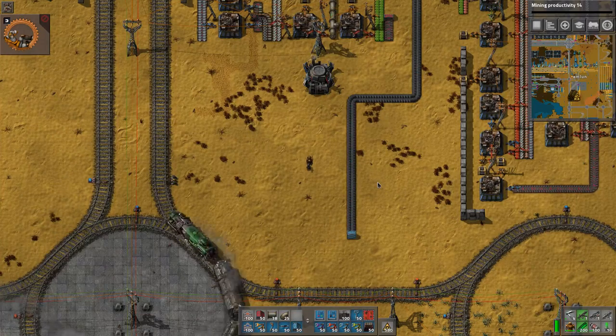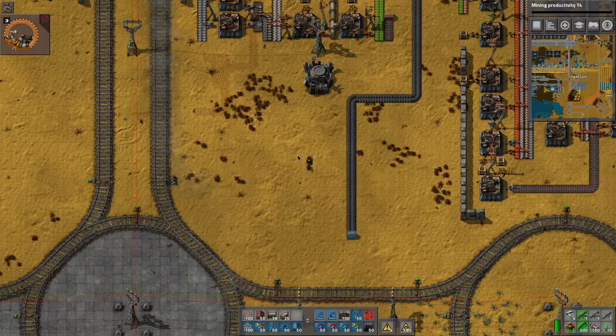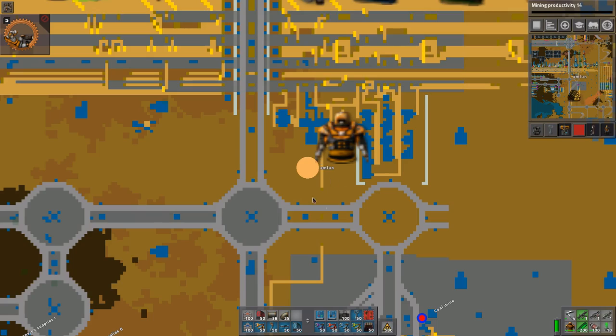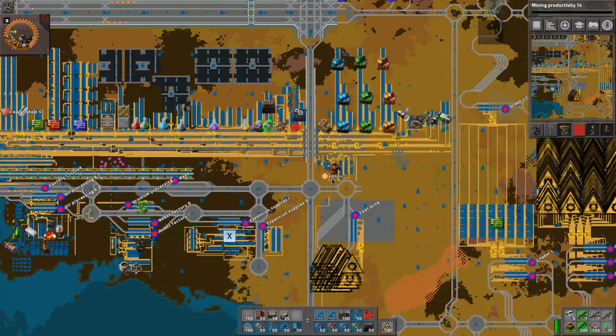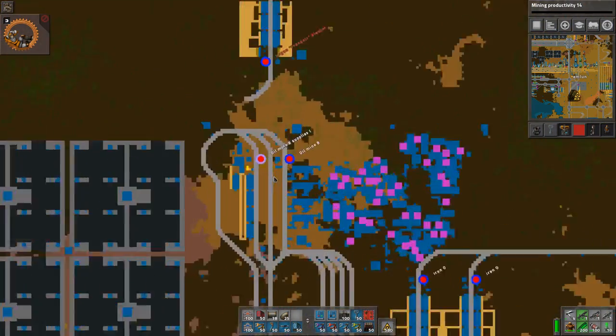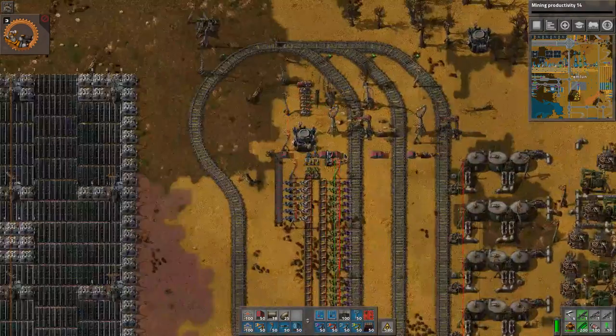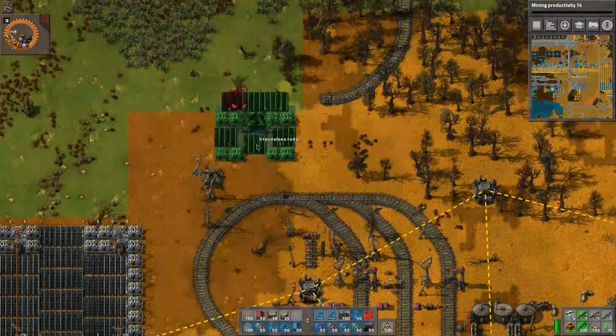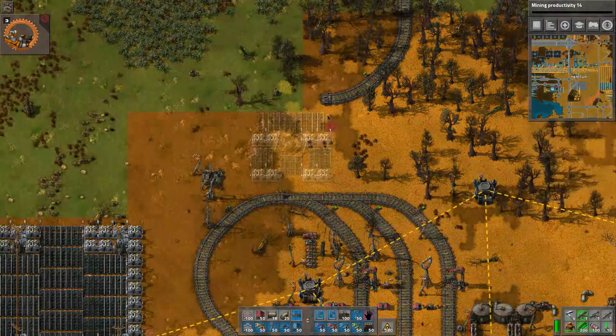Hello everyone, I'm Emlun and I would like to show you a little trick I use to remotely reconfigure things in Factorio. This is in patch 0.15 — as you may have noticed, we now have this nice new feature where we can zoom in on things, and as long as we have radars we can see everything. You can also use this for constructing things with robots from the map view.